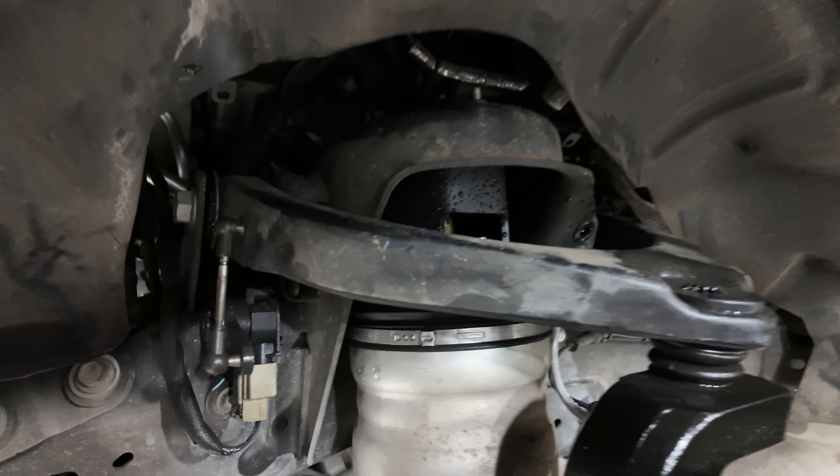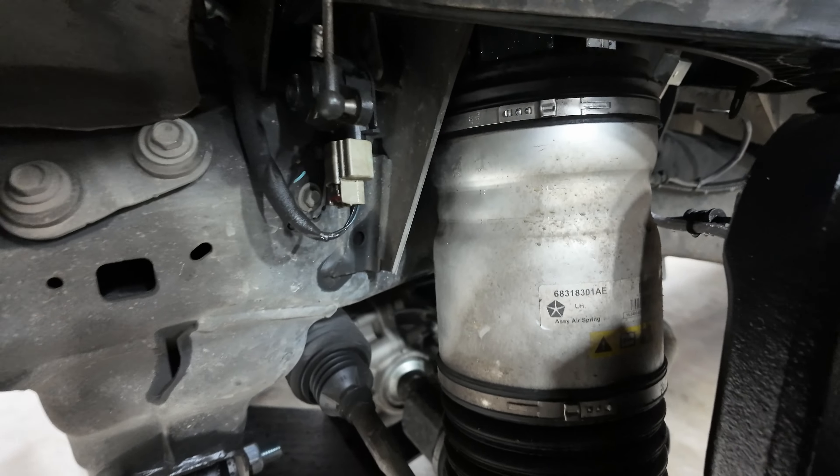If you look around the truck, you can see the factory air bags in here. Let me get a little better view of those.